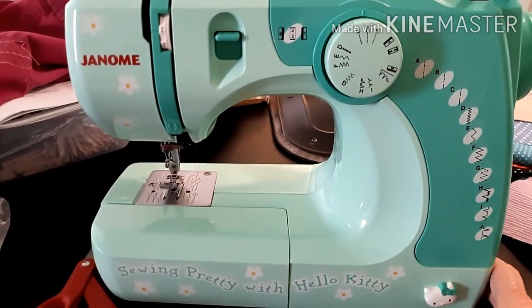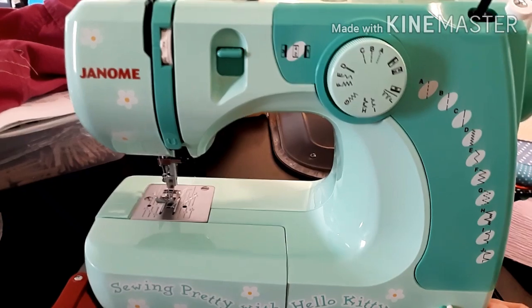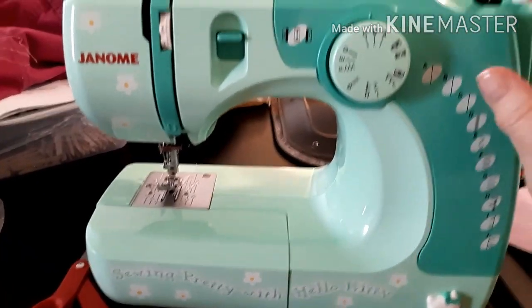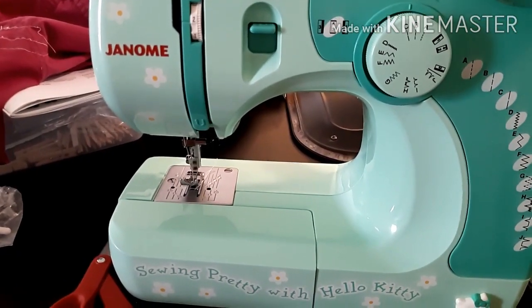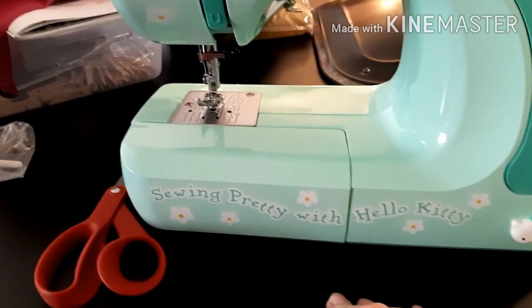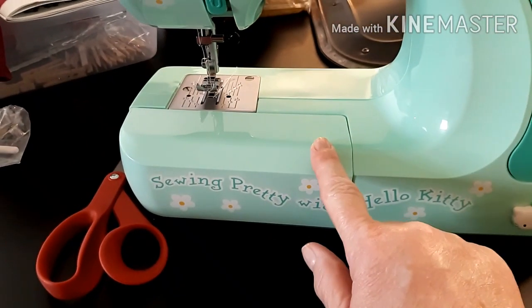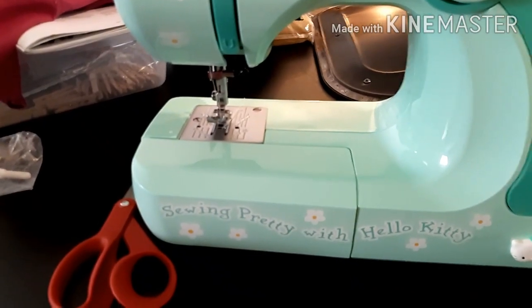Casey has been trying to help me. We've been at this an hour and a half. It took us forever to figure out how to fill the bobbin, and then we got the thread threaded through everything pretty quickly. Then we were missing some pieces — we couldn't find them. We took this part off to put the bobbin in and they were stored inside that thing, so we found those.